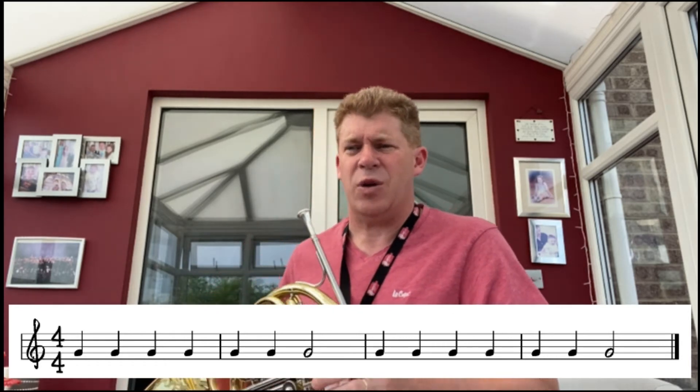Okay, let's go to the next piece straight away. This one has more crotchets and only two minims in this bit — so many one-beat notes. Still on the same note G. Let's have a go at this one and see how you get on.